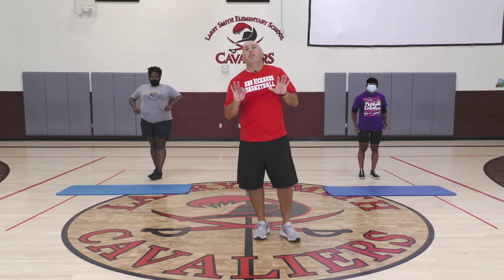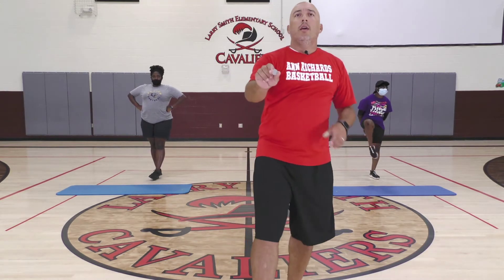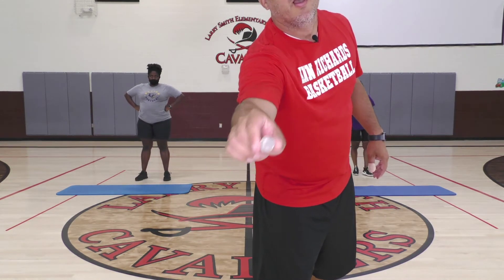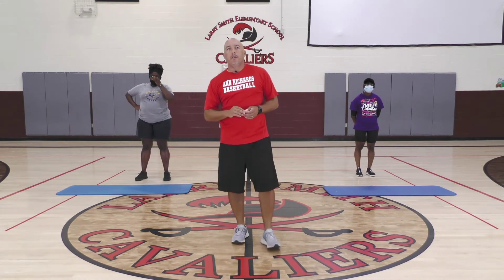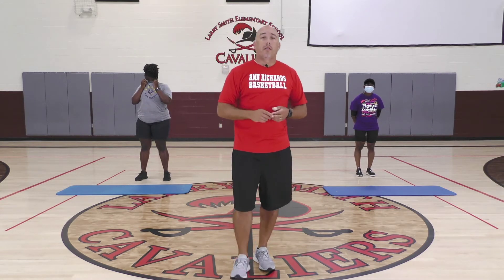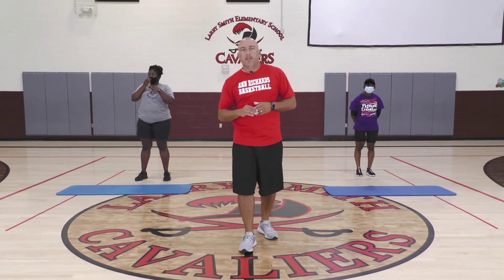We're going to go to a break, but first you'll need some type of coin — I have a nice little quarter right here. If you have a nickel, dime, penny, whatever — that's fine. Make sure you grab something you can flip that has two different sides; it could even be a bottle cap. Find something around the house and we'll be back in about 15 seconds.